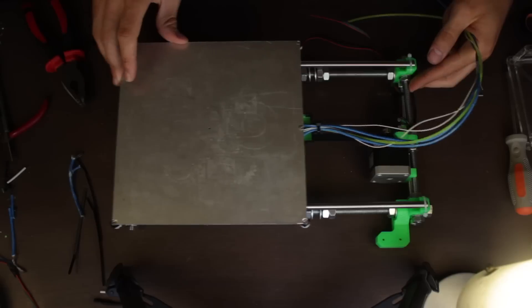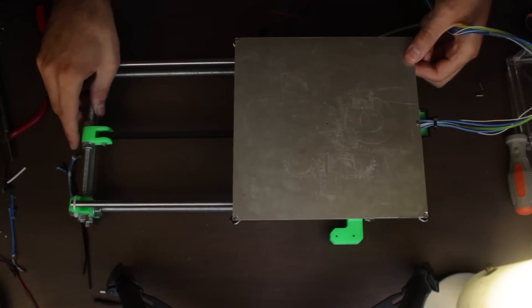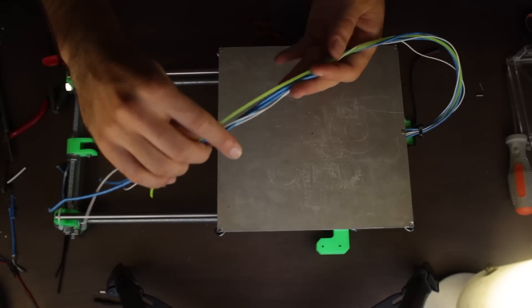At this point we have finished the Y-axis electronics and cable management. The only part left for this Y-axis will be to install the heated bed in place and do all the cable management, but we'll do that in the next episode.